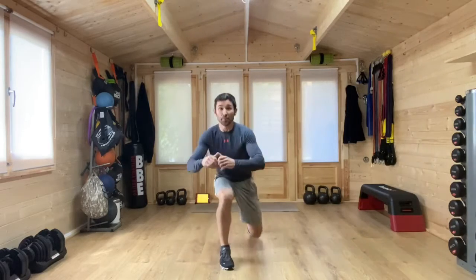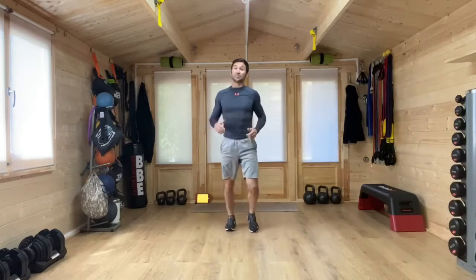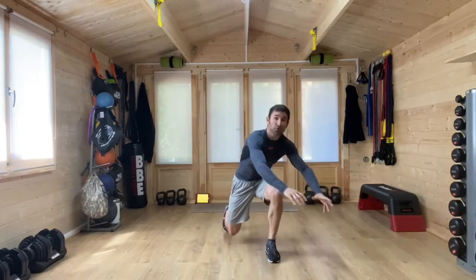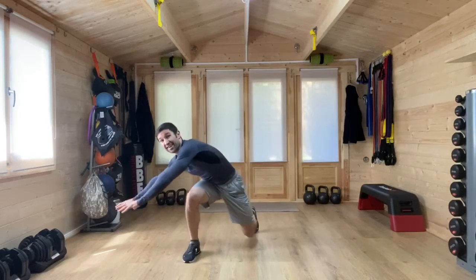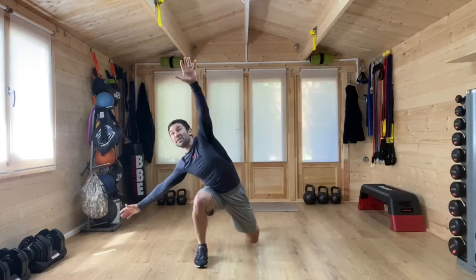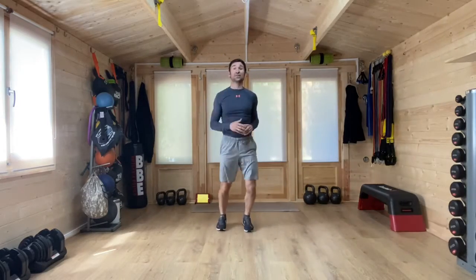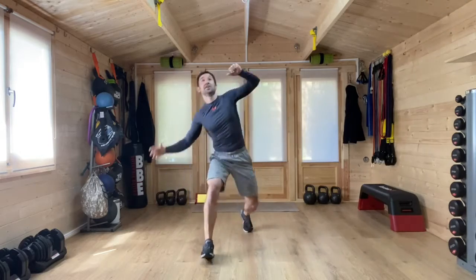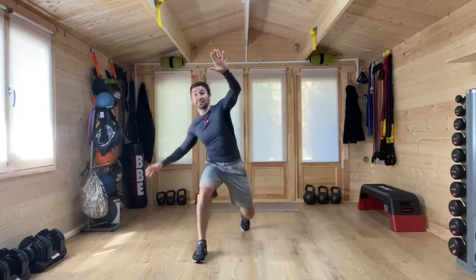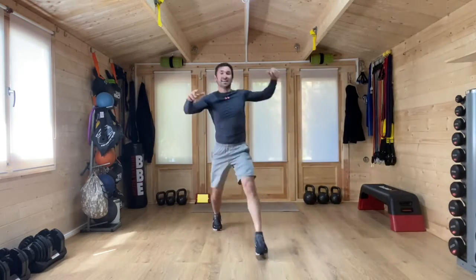From here we're going to take a step and we're going to reach. It doesn't need to be a big step, and to start with it doesn't need to be a big reach as well. But you can increase, if you've got room, how far out you reach, giving yourself a bit of a challenge in terms of balance and stretching whilst we warm up and move the upper body and the lower body. Keep steady and stable, otherwise you can move wherever you want to and test that balance.